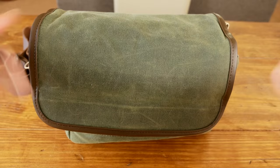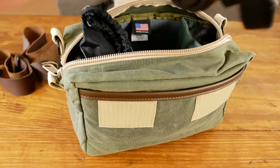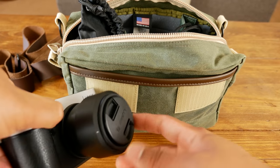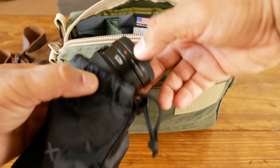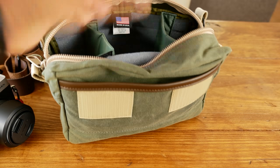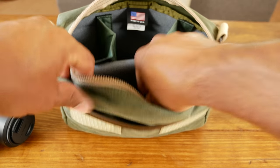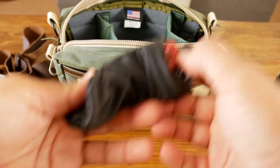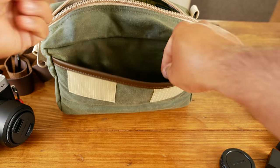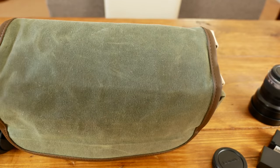Just to give you an idea of what you can fit in the bag — I shoot with a micro four thirds system. I usually walk around with my GX8 camera body with the 25mm lens attached, a 42.5mm lens, a Rokinon 8mm fisheye, and either the 7-14mm or the 12-35mm lens. In the front pocket I'll put my Peak Design clip, spare batteries, and a lens cap. The other front pocket usually holds a lens wipe and a brush.